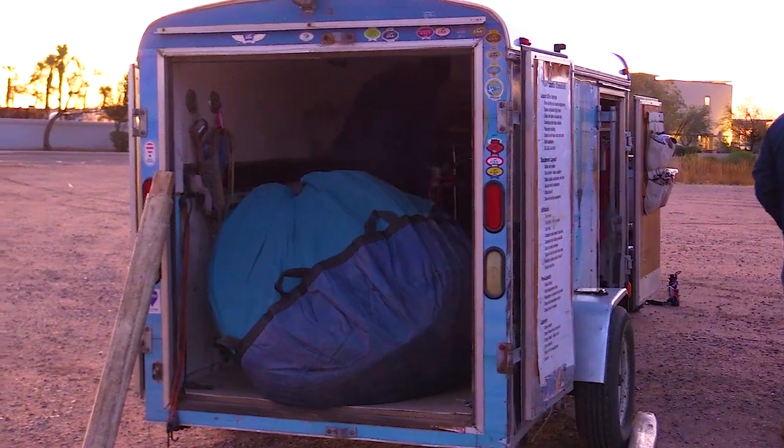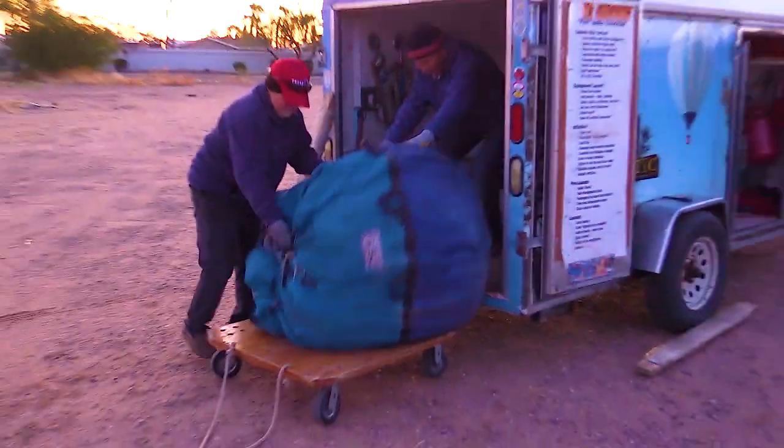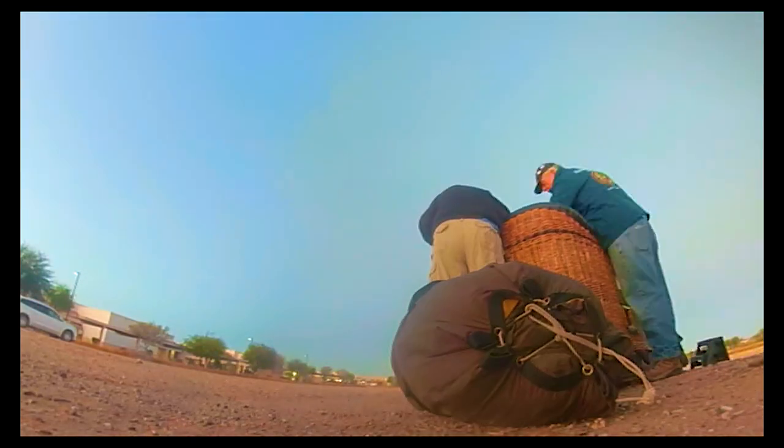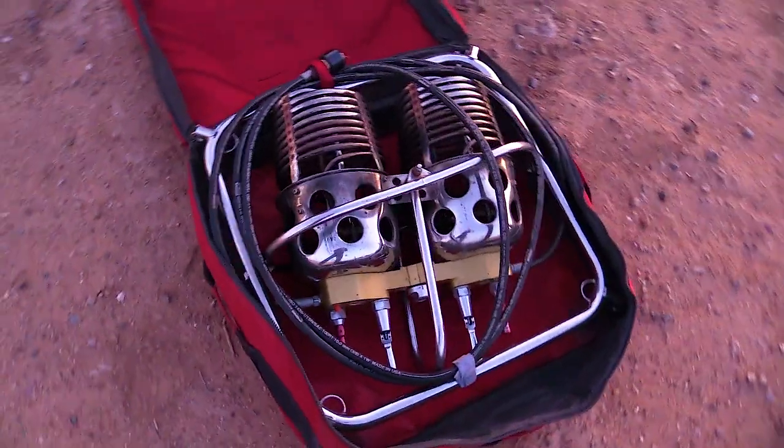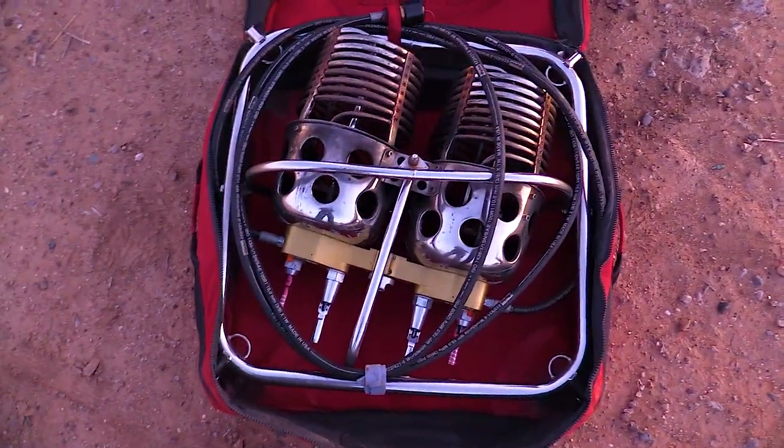Before we begin, safety is our top priority — making sure we have a certified pilot and adhere to all safety regulations. We've checked the weather conditions and equipment thoroughly to ensure a secure and enjoyable experience. And here we have the burners for the hot air balloon as we unload everything.